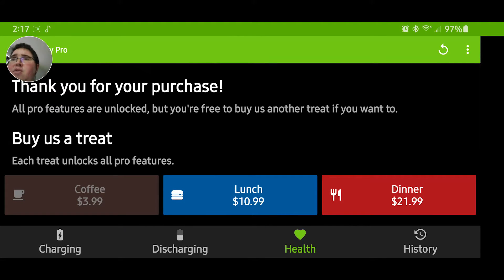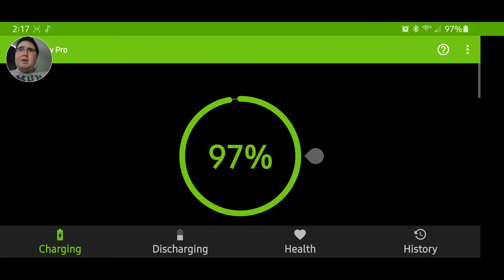I would buy the pro version because it's a really good app. This is the charging tab — you can set a charging alarm so you only charge your phone to 80%. I don't use that feature personally.